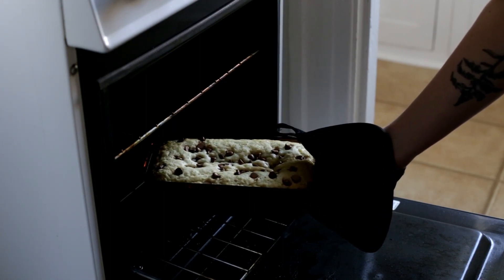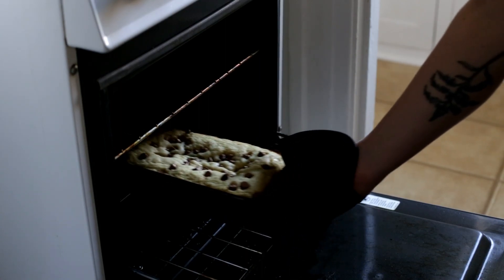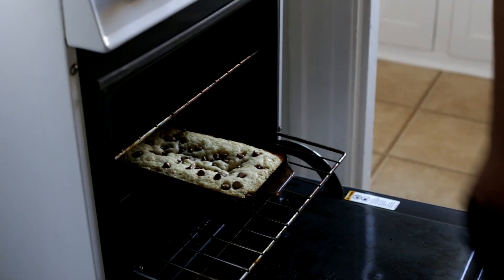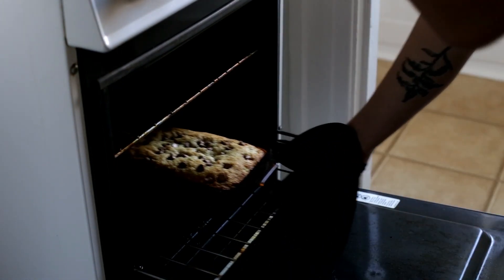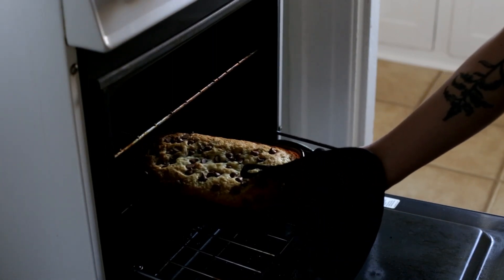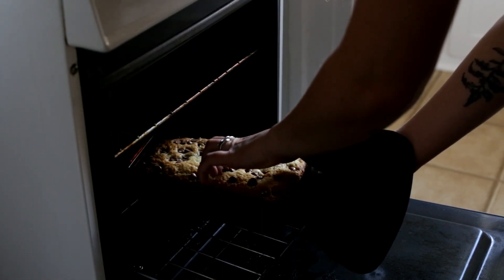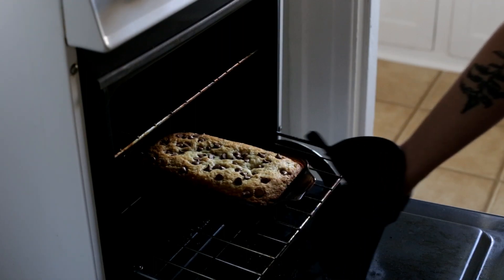Well, so far the edges are super brown and the inside is not done at all, so I guess I'm just gonna keep leaving it in there. I feel like the edges are definitely gonna get burnt, but we'll just see. It's still pretty golden brown, not super burnt on the outside, but the middle is still not really set, so I'm gonna just leave it a little bit longer.